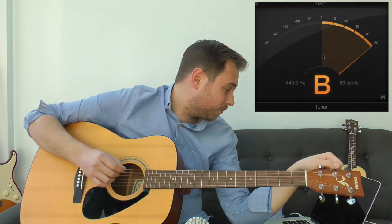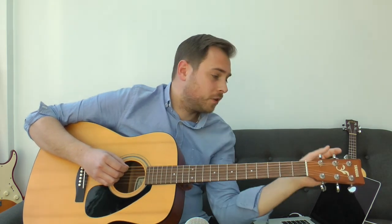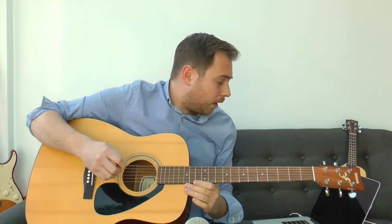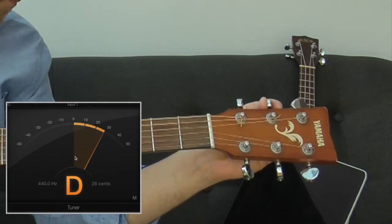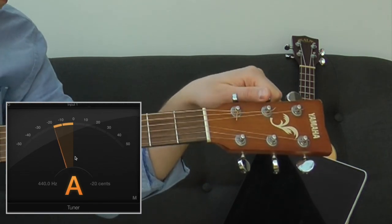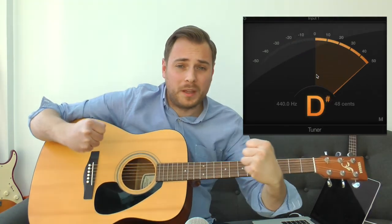Now the A string — it's showing sharp, meaning it's gone past where I want it. The needle has gone too far. So I bring it down. An important tip: because the string was too tight, I don't want to go straight down to a perfect A. I want to go a little bit further past it, then tighten back up to A. This prevents the gauge of the string from continuously pulling and going out of tune.